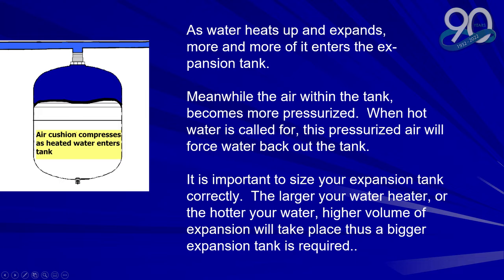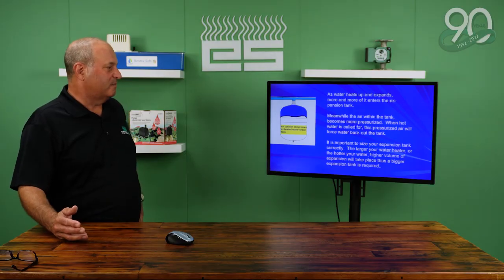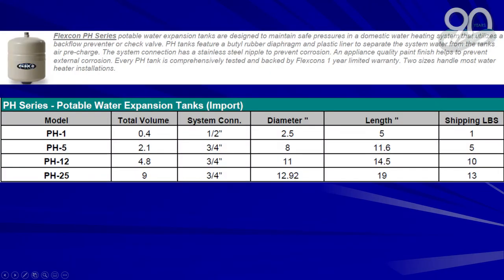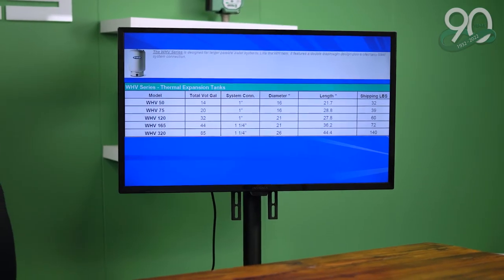It's important to size your expansion tank correctly. The larger the water heater, or the hotter the water, the more expansion will take place, and thus you need a bigger expansion tank. These are the pipe-hung expansion tanks, the smaller ones. The pH 5 is probably the most popular that you see hanging off most water heaters. The floor-mounted ones, which are for larger systems and hotter water, sit on the floor and their volumes go up to 85 gallons.